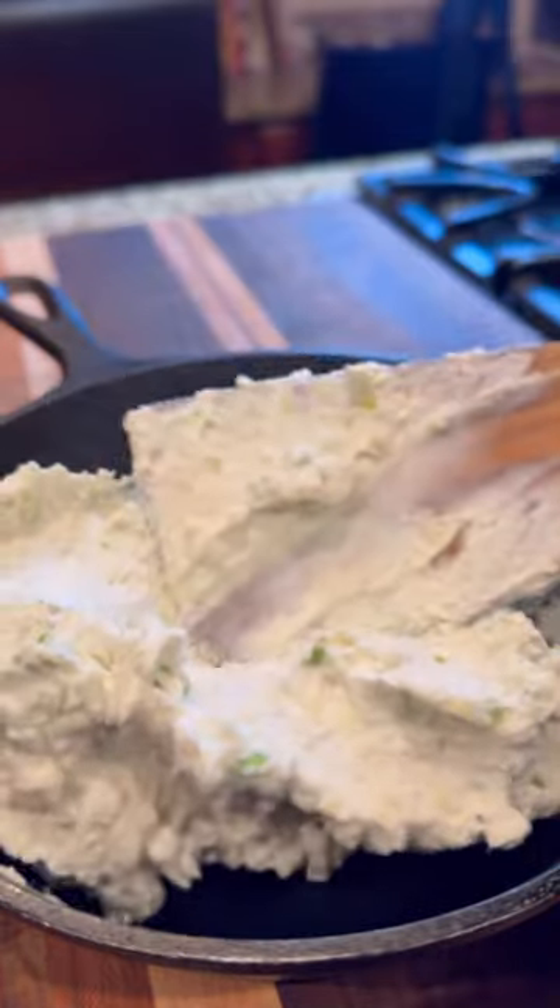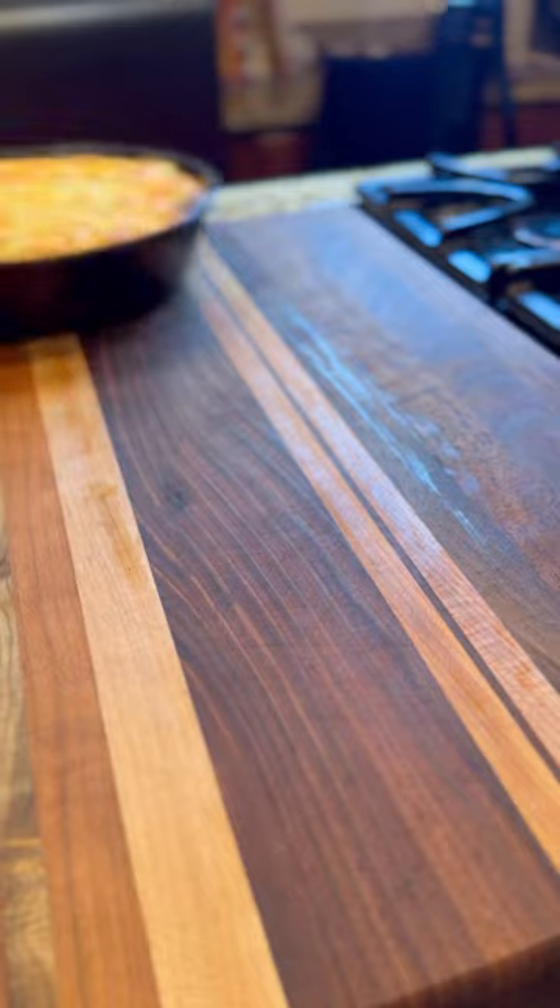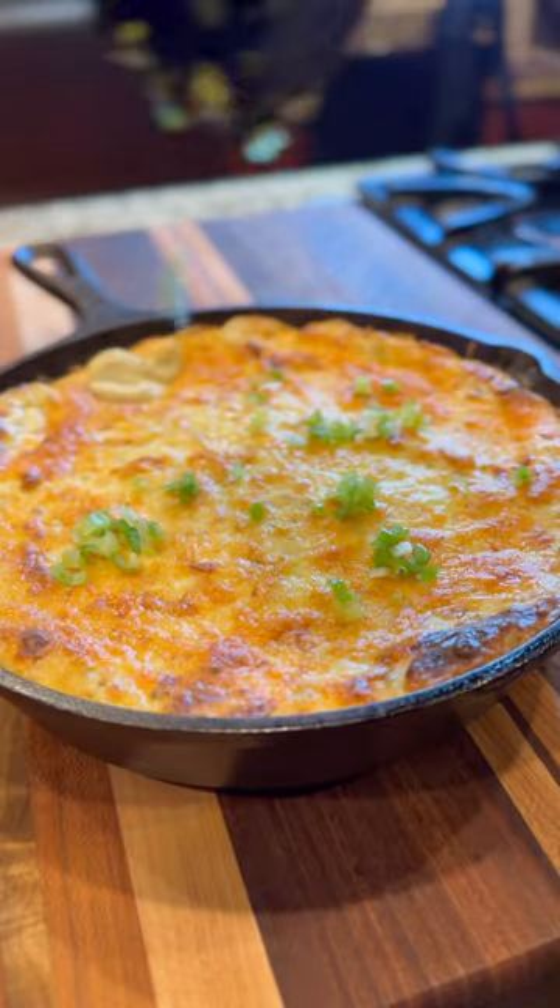Oven at 350 degrees, you know the rules. Pour it in the skillet, bake it, serve it, eat it, respect it. Man, Picasso — follow me for more.